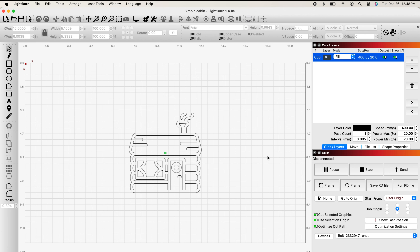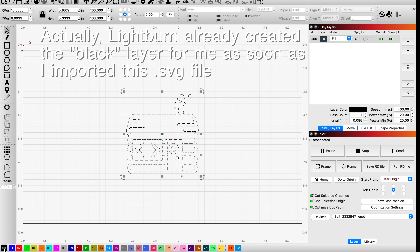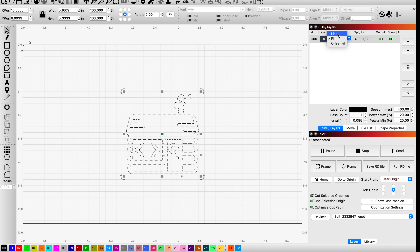Here's my simple cabin and it was free. I'm going to highlight it and go down to the bottom toolbar and click the black color. This is going to give it a fill layer. If I go to the top right, you'll see in my Cuts and Layers window I could make it a line — i.e., cut material with it — or I could leave it as a fill. We're just going to fill it today and we'll set our parameters in a minute.